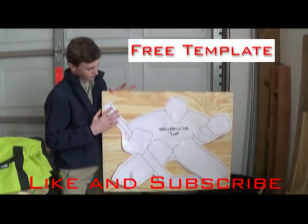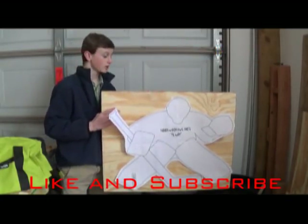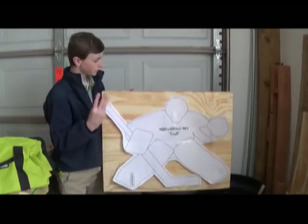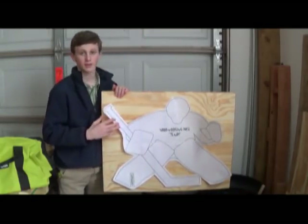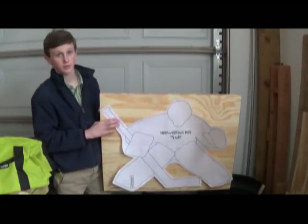I want to use some spray adhesive and put it on this 3-4 inch sheet of plywood. I just took 3 quarter inch pieces of plywood and laminated them together, because I didn't have a piece, so you can do it whatever way you want.